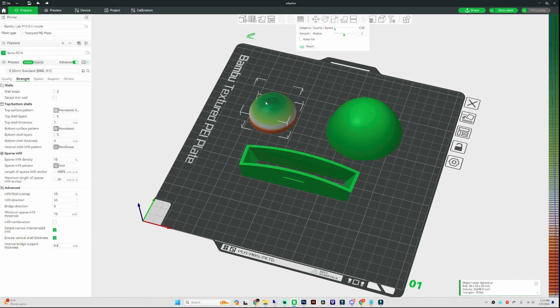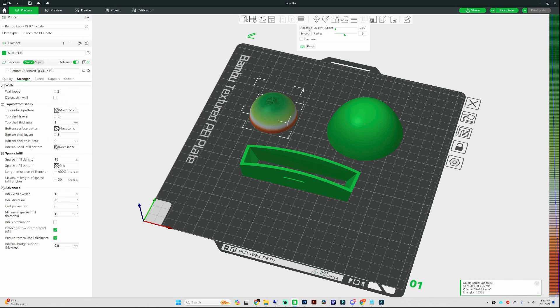Once you hit adaptive, it's going to change the color on the object. You can see dark green, which is your lowest layer height, all the way up to orange, which is the highest layer height. Once you hit the adaptive button, your object changes colors — lower layer heights in dark green, all the way to highest layer heights in orange at the bottom.